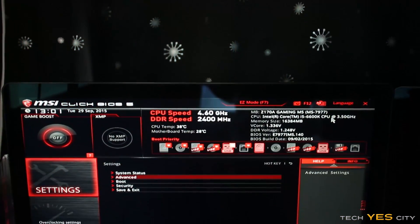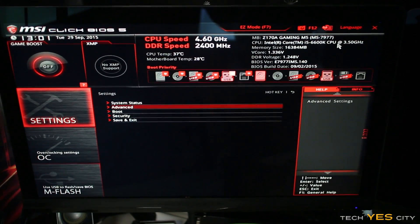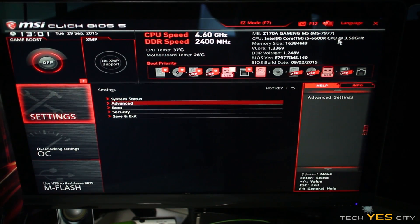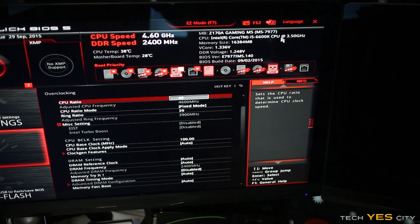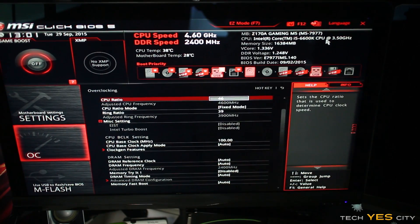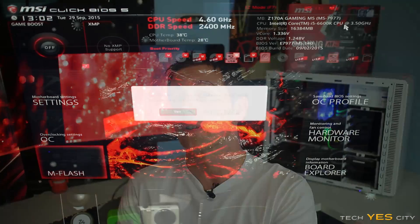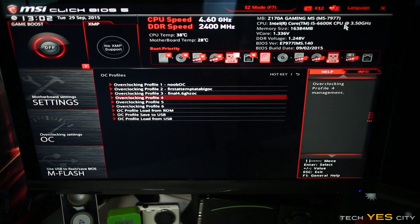Taking a quick look at the BIOS — they've changed it since the Z87 iteration. They've made it simpler and easier to use, but kept the options for advanced overclockers. With Skylake, overclocking has been somewhat dumbed down, which isn't MSI's fault, but they've still given you all the options an enthusiast overclocker would need.